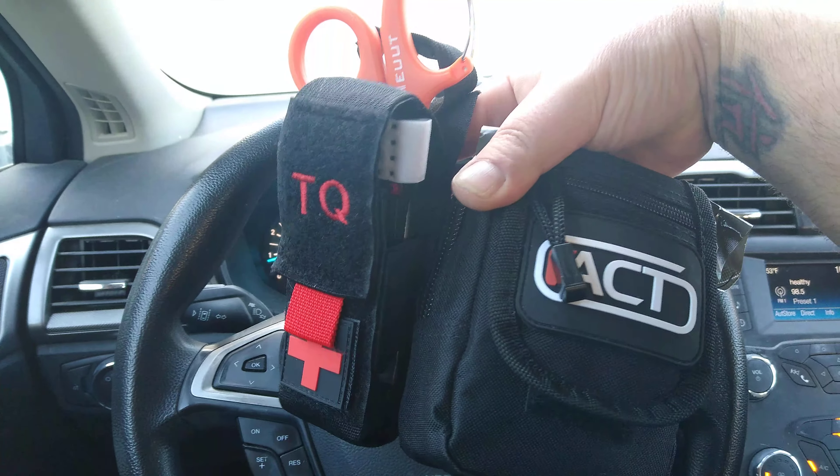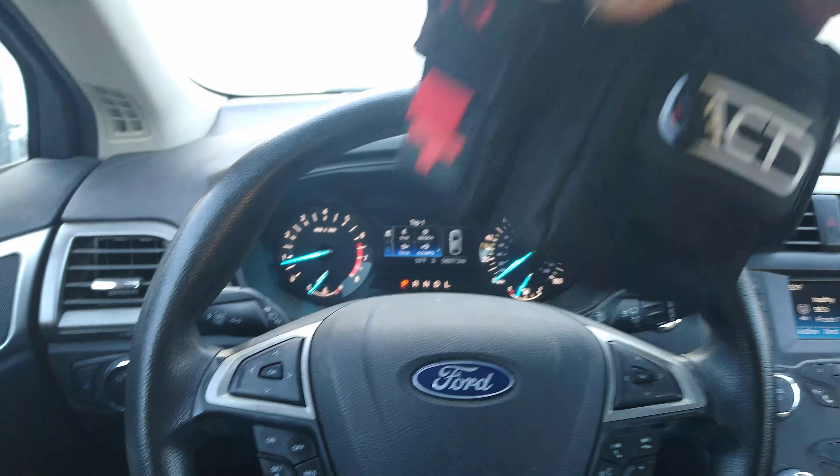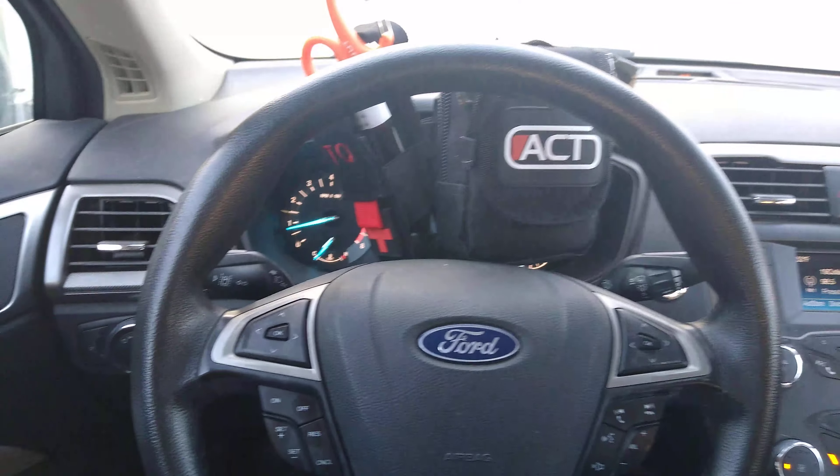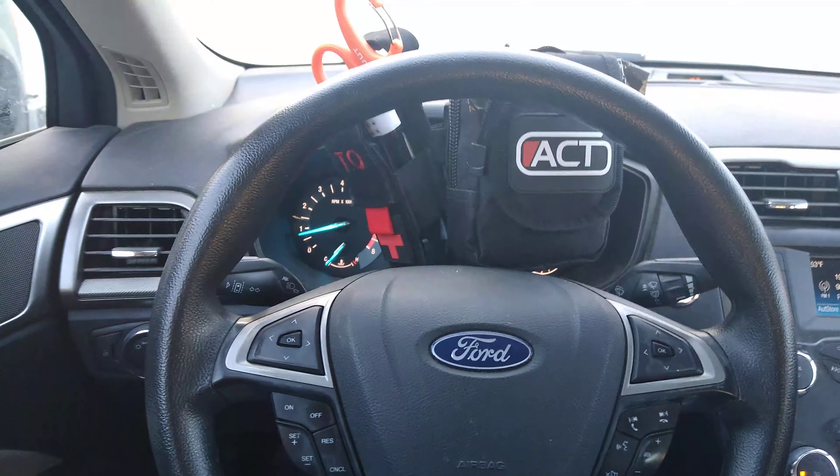We'll start as always with the heel portion. I've got the Duty Tactical Med Kit from Active Carry Technologies. Superb products, by the way.